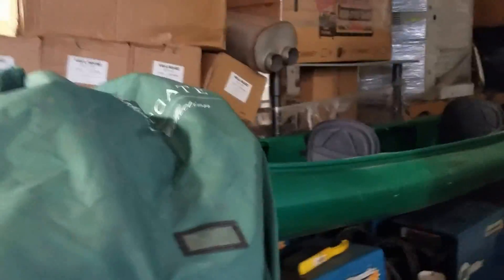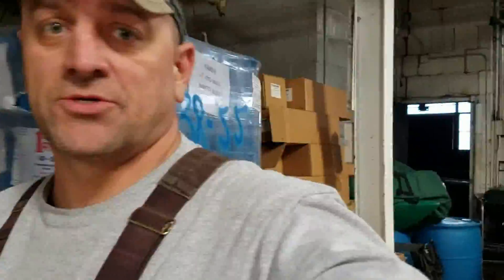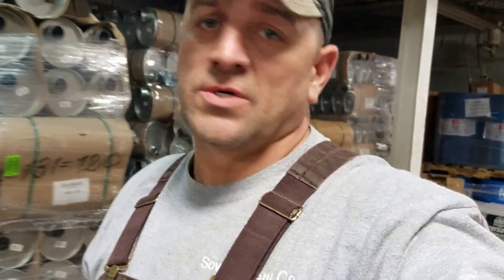I got one over there too. Anyone need a welder? There's like 30 of them over here. This guy obviously does mufflers and stuff like that.